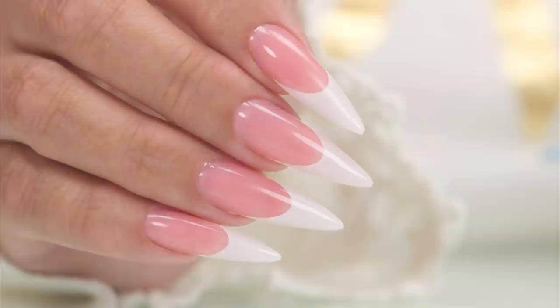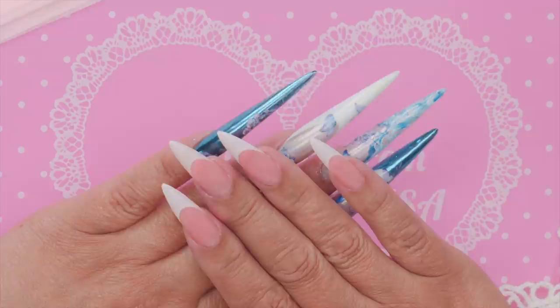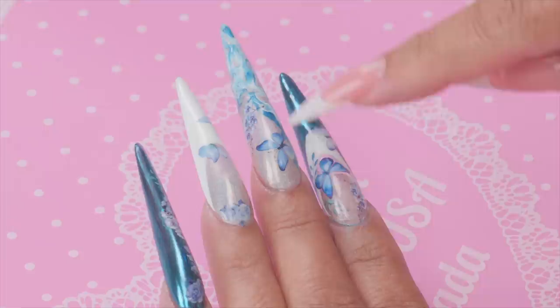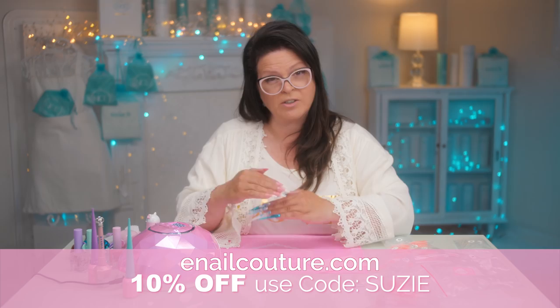Aren't they gorgeous?! For my first attempt at this type of nail, I'm actually really happy with how it turned out — very pretty. I used all of Exclusive Nail Couture's products, including the chrome. I love these decals — normally I don't like decals because they're thick, but these ones you can even overlay on top of each other, they're so thin. That certainly is an easy way to do a French if you'd like it!